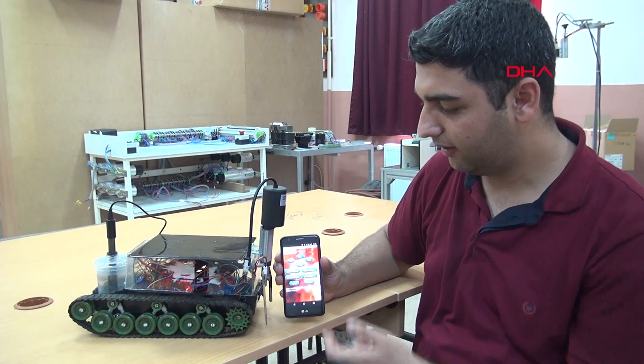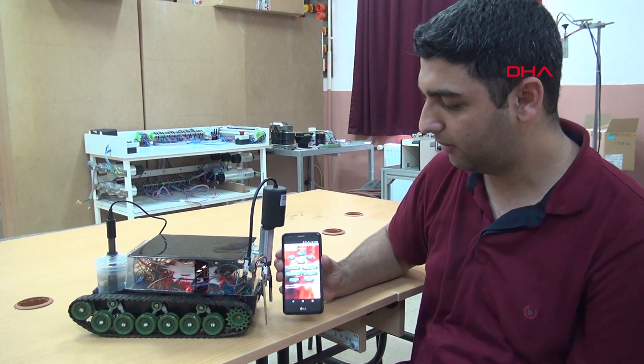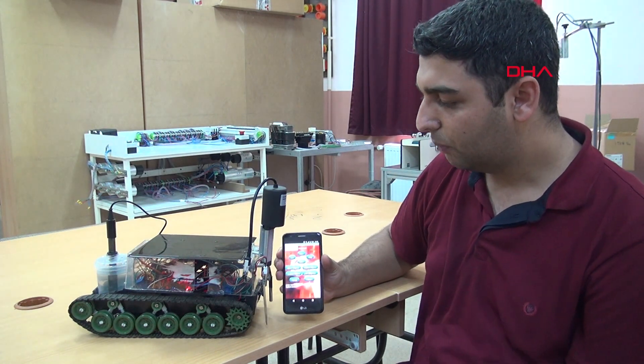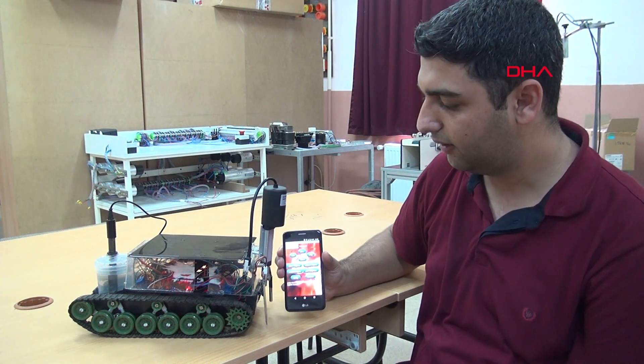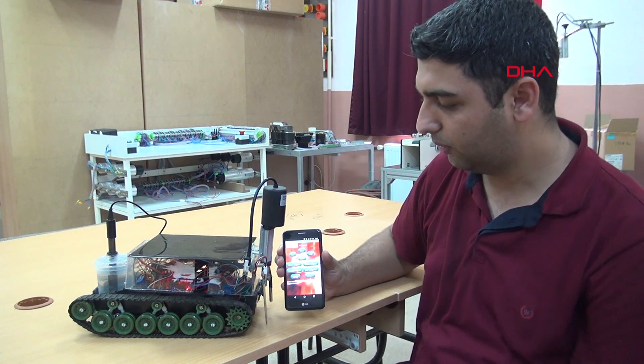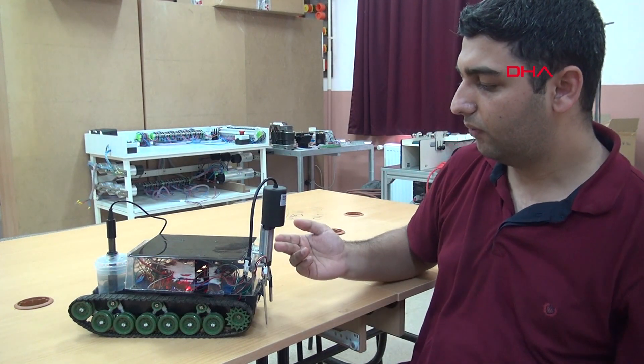We are working on the Bluetooth system with Android. We are working on the robot's movements and the piston system.